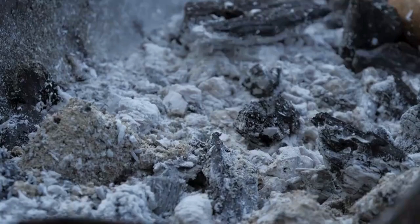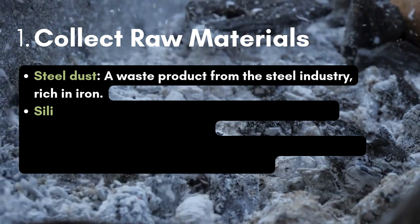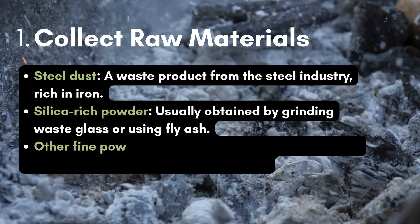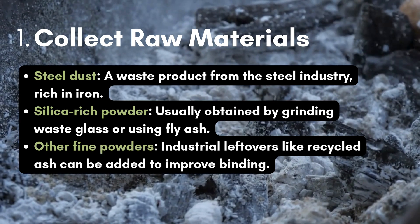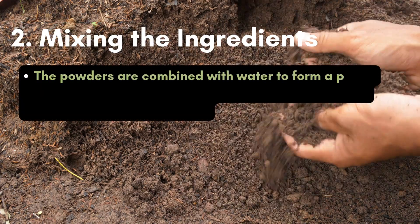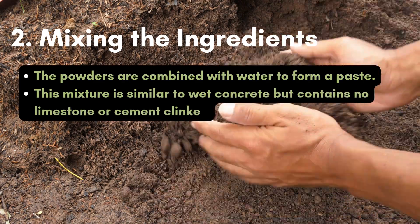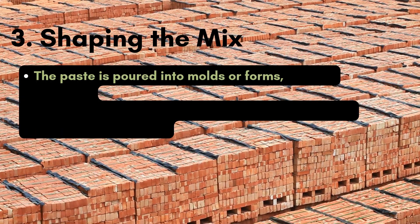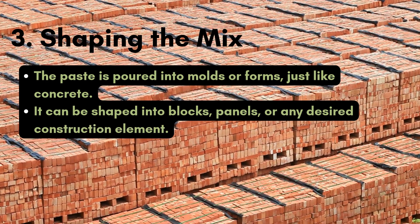Here's how it works. Step 1: Collect raw materials — steel dust, a waste product from the steel industry rich in iron; silica-rich powder, usually obtained by grinding waste glass or using fly ash; and other fine powders such as industrial leftovers like recycled ash to improve binding. Step 2: Mix the ingredients — the powders are combined with water to form a paste that looks similar to wet concrete but contains no limestone or cement clinker. Step 3: Shaping the mix — the paste is poured into molds or forms, just like concrete. It can be shaped into blocks, panels, or any desired construction element.